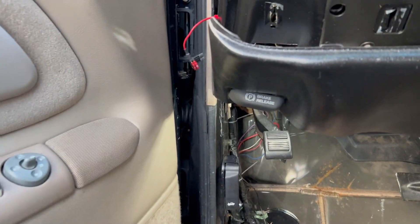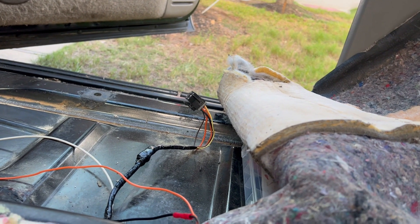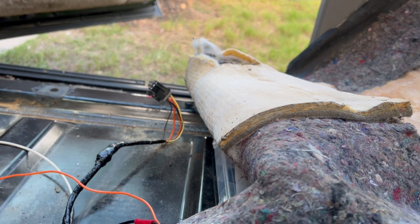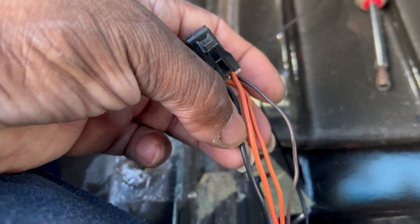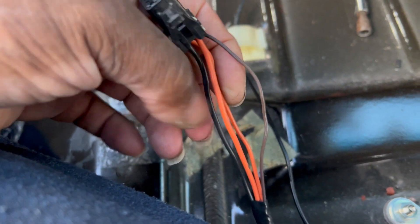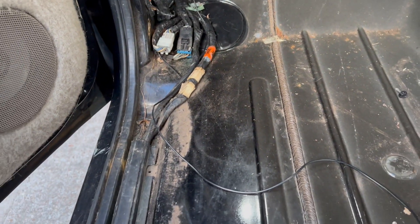I haven't seen anybody do a wiring video on these seats, but that's what I did. So the passenger side has a small orange, a black, a brown, and a large orange power wire. I ran the large orange over to the driver's side because the driver's side originally got three wires: a small orange, a large orange, and a ground. So I tapped the passenger large orange into the driver's side large orange, ran both brown wires from passenger and driver side together, and you're going to put that on the 12-volt ignition.